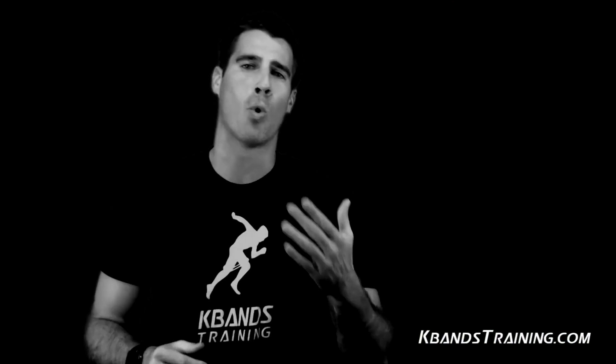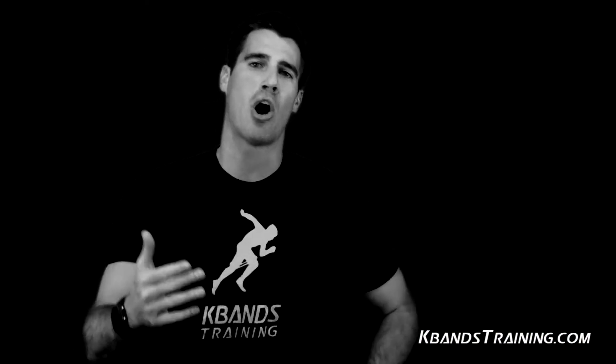My five-week program has been averaging 0.2 to 0.5 tenths off athletes' 40 times by building functional strength in your core, hips, and lower legs.